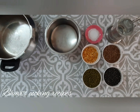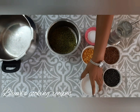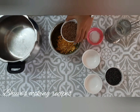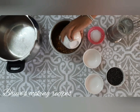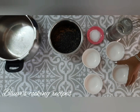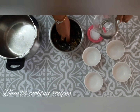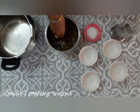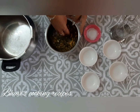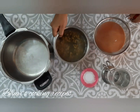Take a vessel and add all the varieties of dal and wash it. Instead of green gram, you can use Moong Dal, and instead of Masoor, you can use Masoor Dal as well. Urad Dal can be used as a substitute for Black Gram. After washing it, you can soak for an hour before cooking.